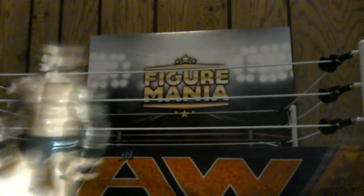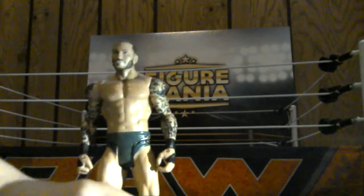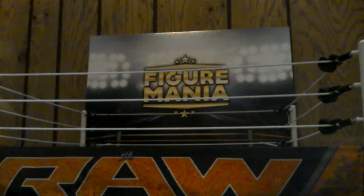And we got The Viper, Randy Orton - the man who will face Brock Lesnar August 21st. Check that out on the WWE Network, guys. But here is Randy Orton in the Hell in a Cell 2014 costume. There he is when he faced off against John Cena.